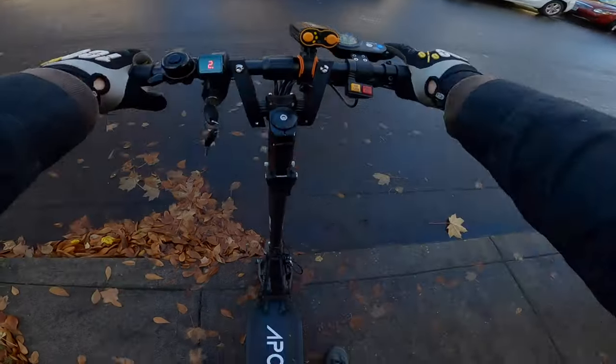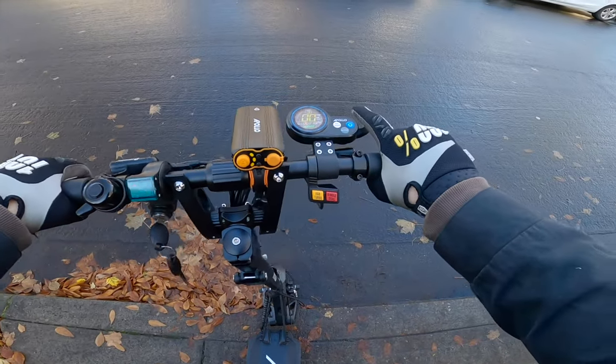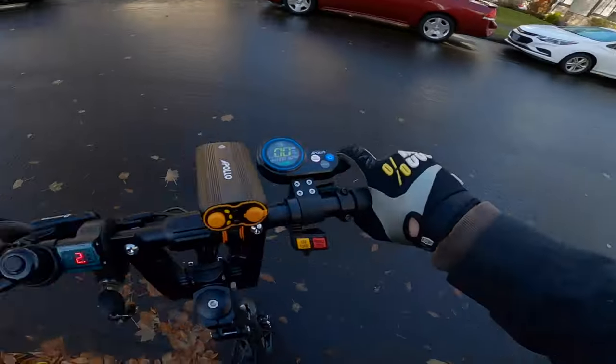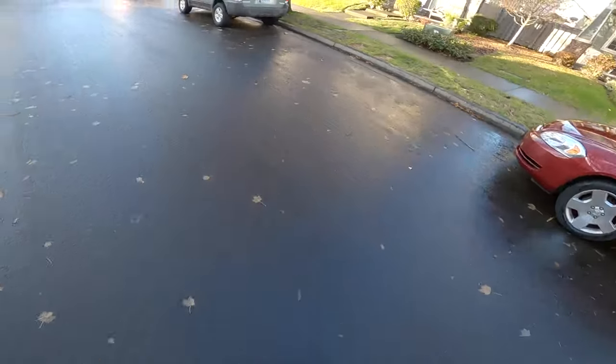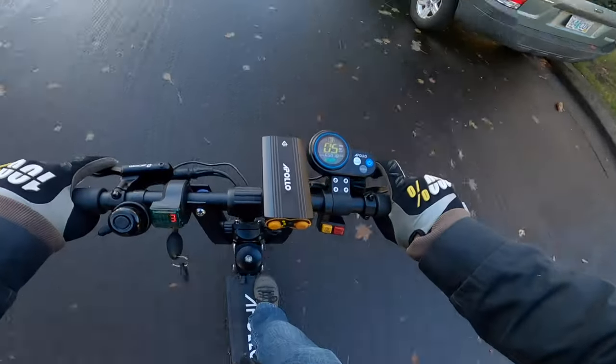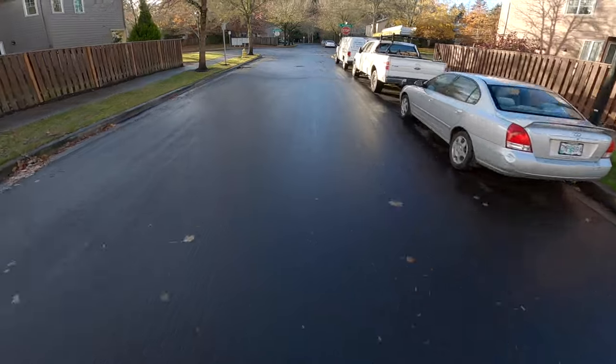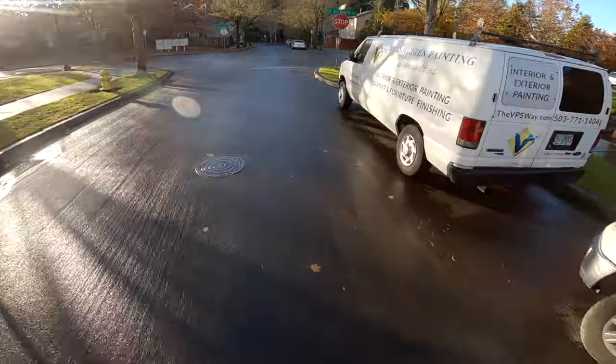All right, second time on the Apollo Ghost — dual motor, gear three. Looks like it just rained. The front tire will definitely break traction there.